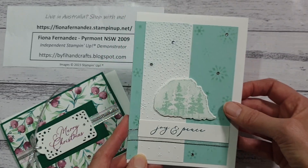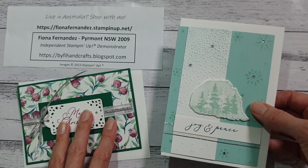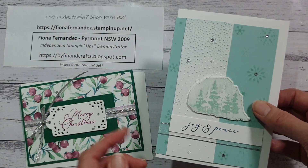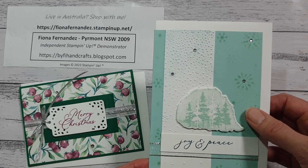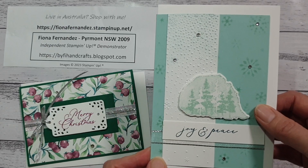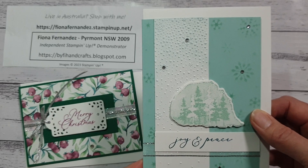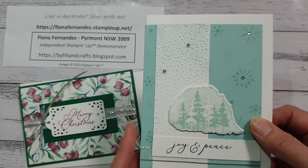I'm going to put the information for both of these cards into my stampinup.net page. I have a section there called My Projects, and you can go in there and it gives you an add-to-cart feature if you want to shop and just add items to your cart that way.